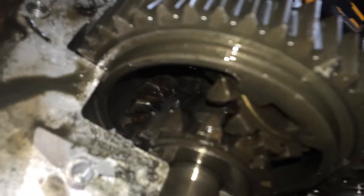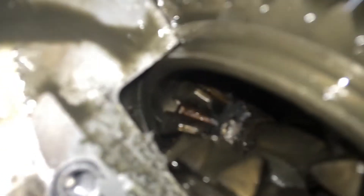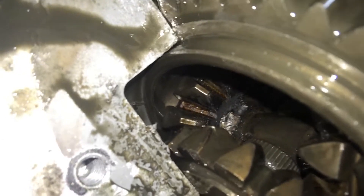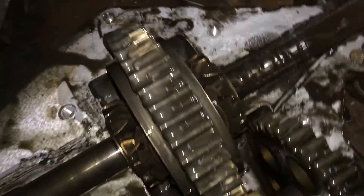We got the differential locked. See, it's all nice and locked up. Grab this — now they spin at the same time. That's what the lock differential does.